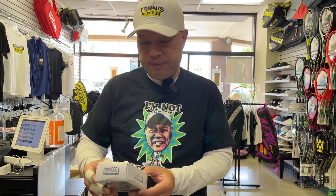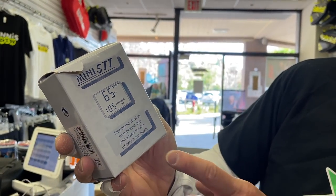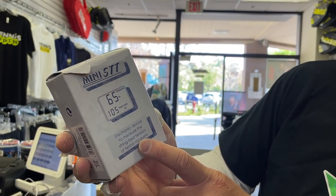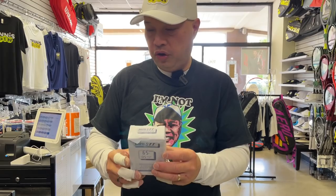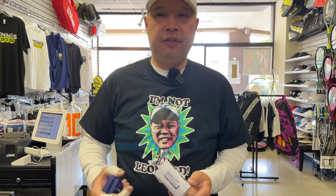My buddy Leonard, as I'm sure a lot of you guys do too, goes on eBay on shopping sprees. Anything unique in tennis, anything different, anything fun — he's going to get it. This time he found this thing — I'm not sure if it was eBay or somewhere else — but it's called a Mini STT. It is an electronic device to measure the string bed tension of tennis rackets. It's made by MSV, a German company — they make strings too.